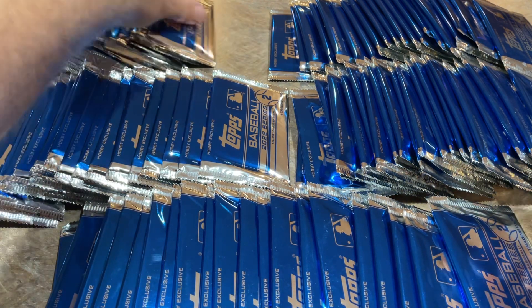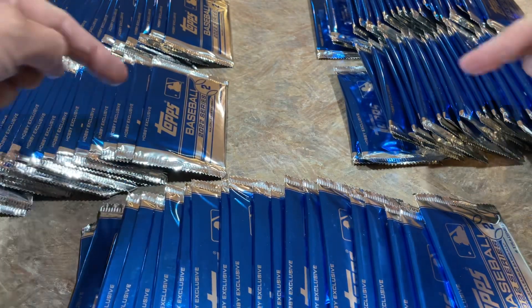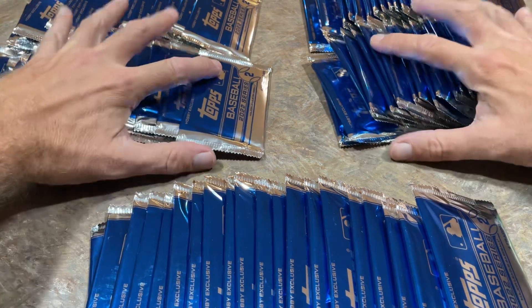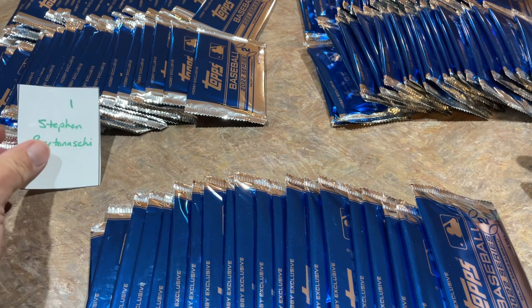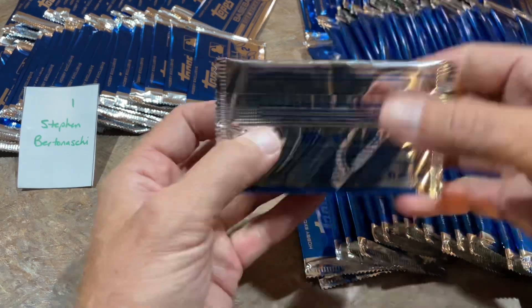I've got them organized into stacks of 20 — those are 20, 20, 20. Five stacks here. Let's get things started right now. First up it's Steven. Steven B. has the first run of these ones right here in front. Good luck, Steven.